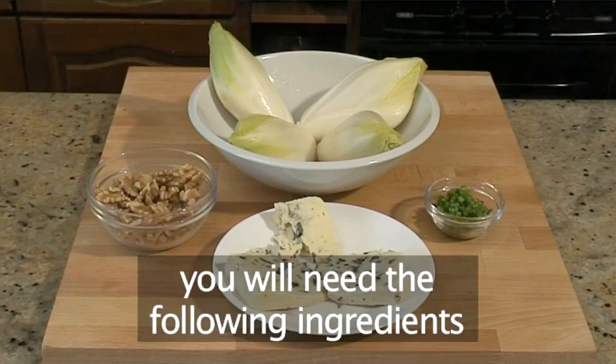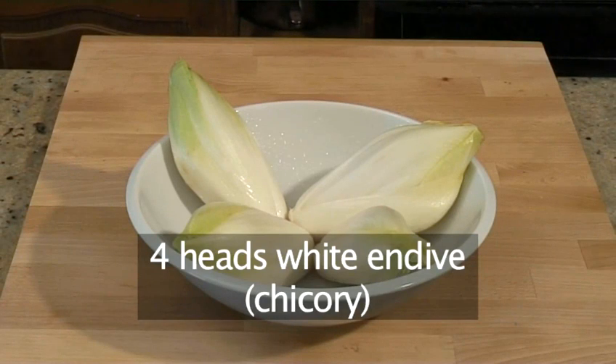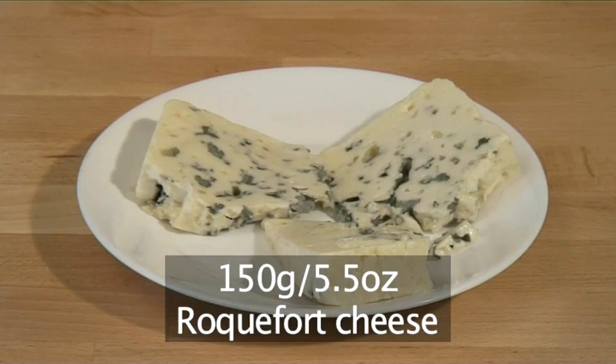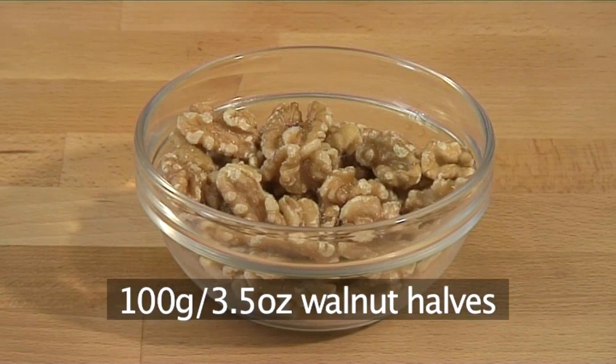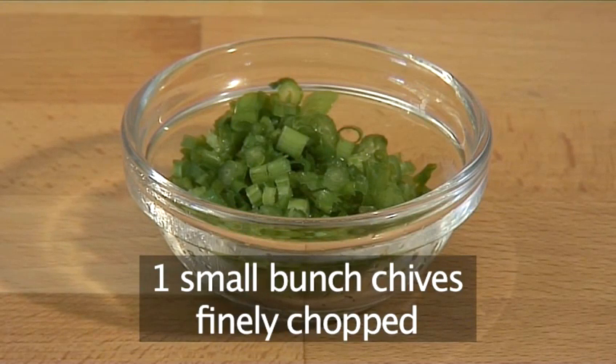You will need the following ingredients. For the salad: four heads of white endive, also known as chicory, 150 grams of Roquefort cheese, 100 grams of walnut halves, and one small bunch of chives, finely chopped.